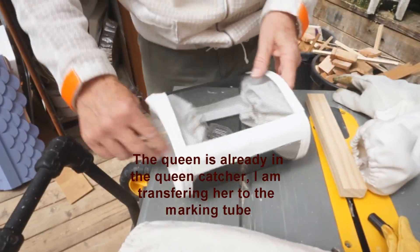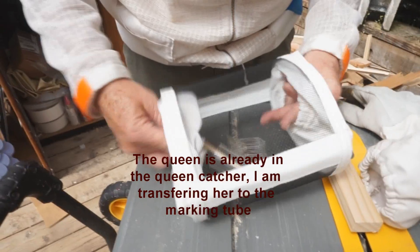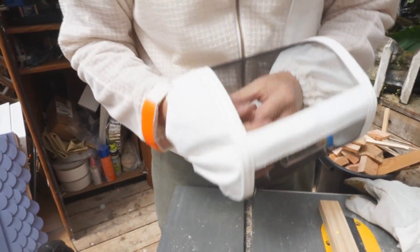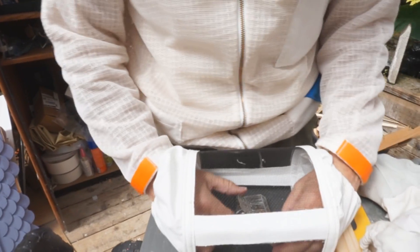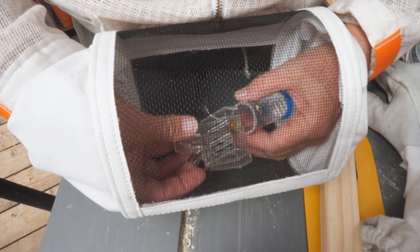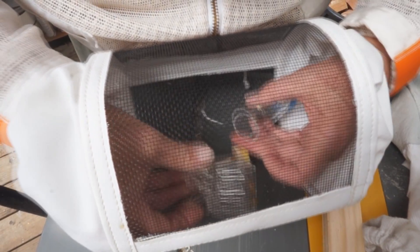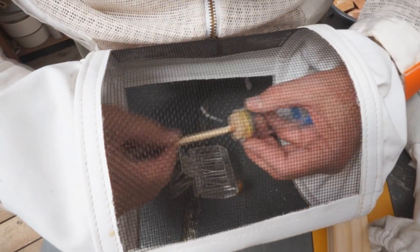Alright, now take the queen cage, stick that in there. Okay, here we go, pull this open. Now I have to try, which I did. Get this out.